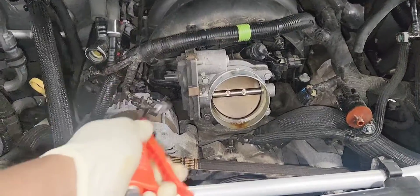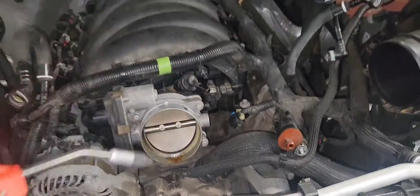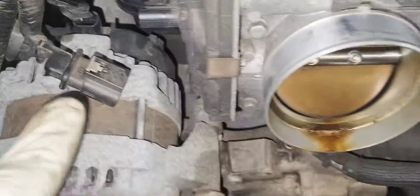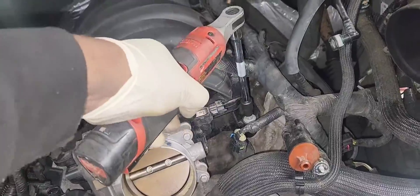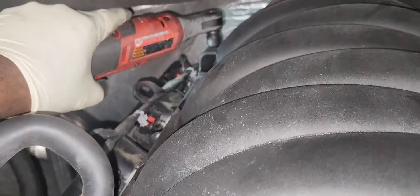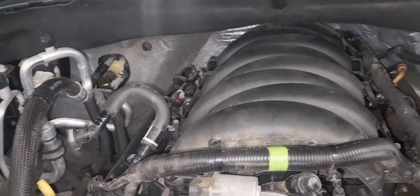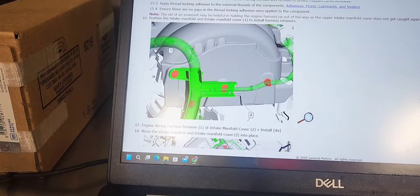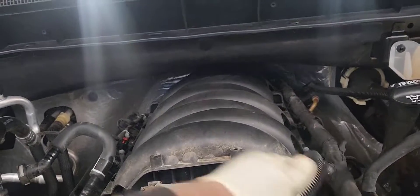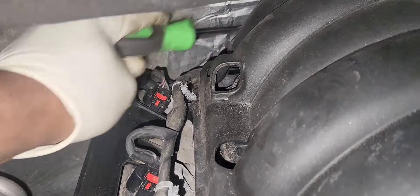Blow all the dirt out of the engine bay so nothing falls inside the engine, because we're going to have the intake ports open. The intake manifold is held by ten 10mm bolts — five on each side. Loosen them up; you don't have to fully remove them as they are captive bolts. There are also 4 push pins attached to the back of the intake manifold. You need to remove them using a trim tool — you can't see them, so you'll have to do it by feel. There are a few harnesses attached to it; if you don't remove them, it will be impossible to remove the intake manifold.